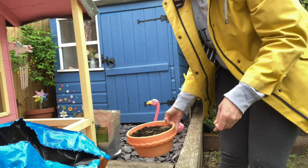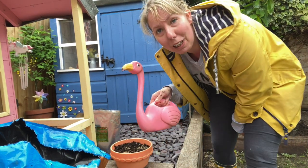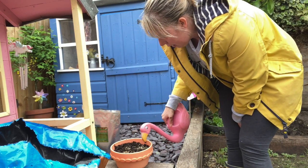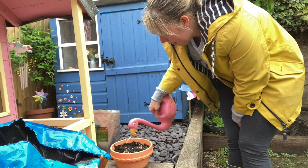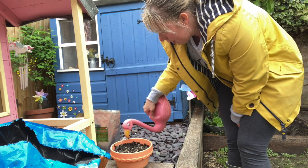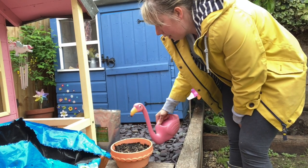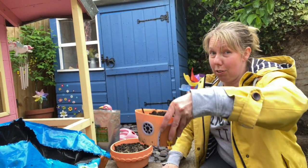What does it need next? I think it needs some water. I've got my flamingo watering can. I'm going to give it a drink. Watering the grass seeds. Right, that's my first part done. I had a second one — the one with the fairy door.